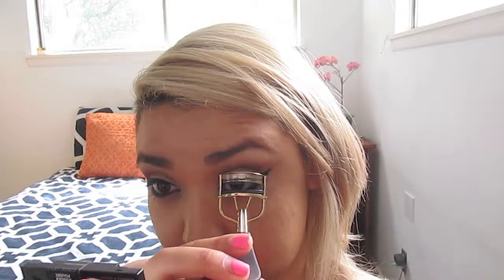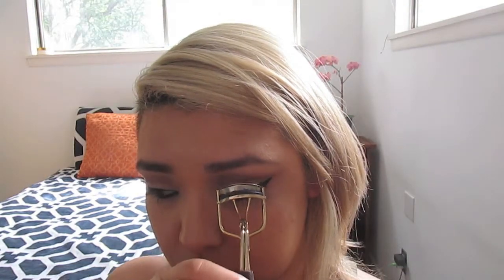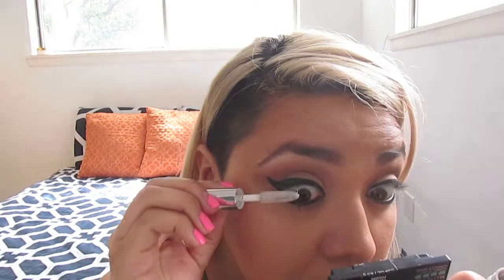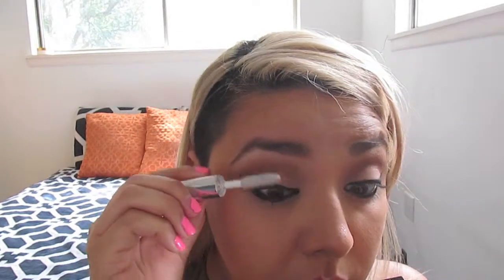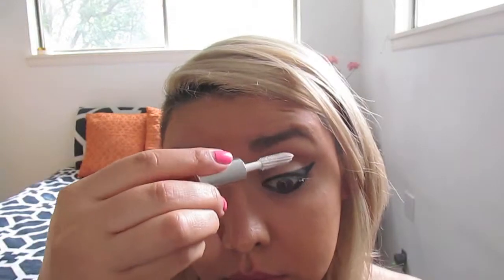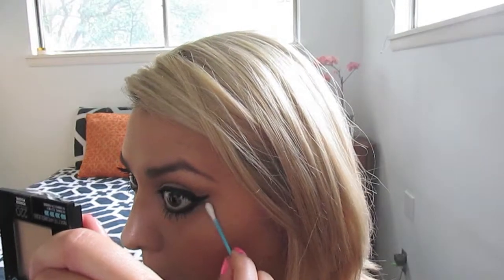Now I'm going to curl my lashes. Before mascara, I'm going to use an eyelash primer — this is by Dior, and it is very unnecessary, but I feel like it's super necessary. Since I don't use falsies on a regular basis, priming my eyelashes really helps the mascara. The mascara I'm using is the Better Than Sex Mascara by Too Faced, because it is a very dramatic, full, fat lash kind of mascara, and I am putting on two coats. You can put on falsies if you want to, but on a regular basis I don't. Here I'm still cleaning up that liner.